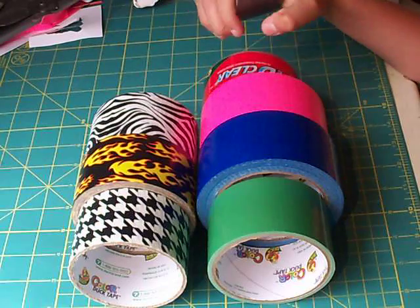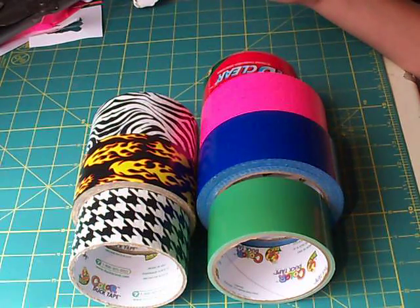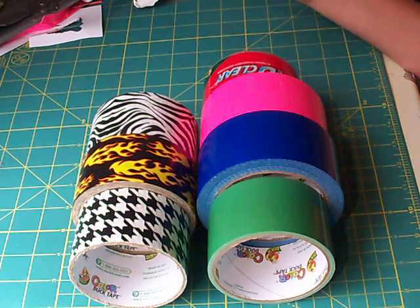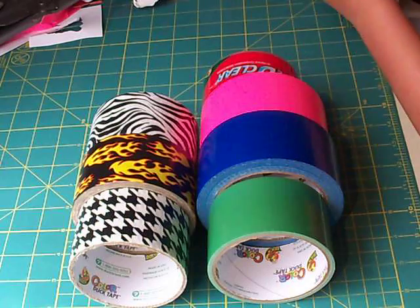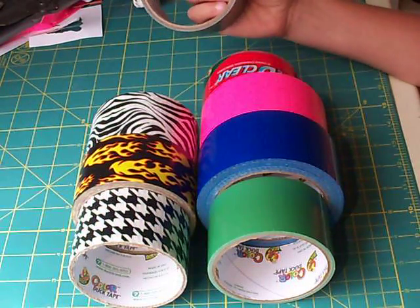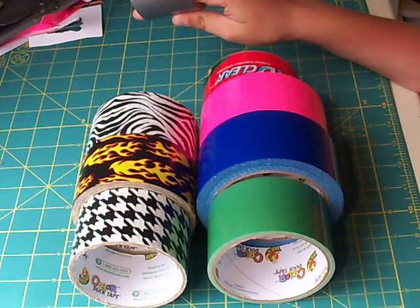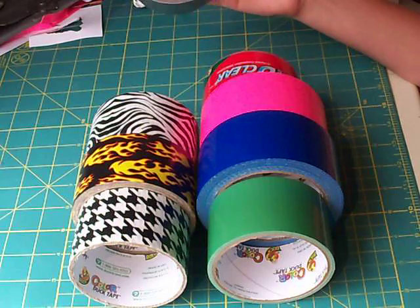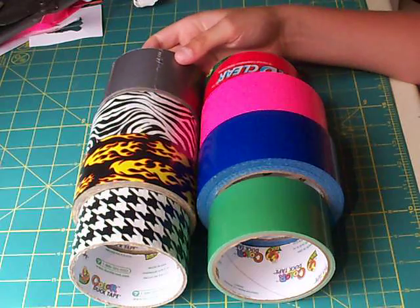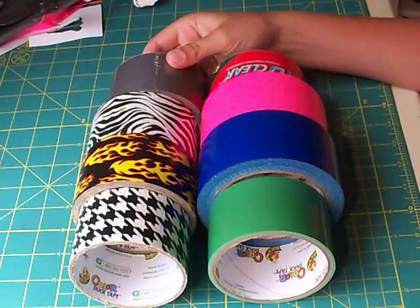Now for gray. Gray is about the same price as the clear duct tape. It comes in a big-ish roll — this particular roll came in a roll about this big or something. It's kind of thinner gray duct tape, so it's not as durable for duct tape projects, but it'll make a wallet really thin if you use this.